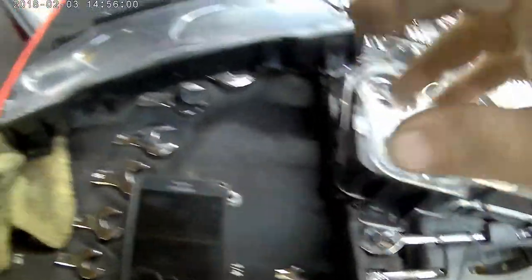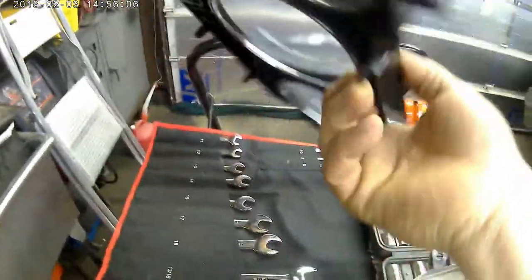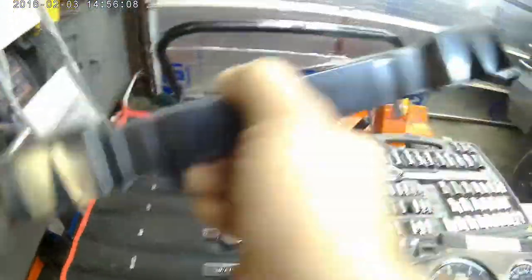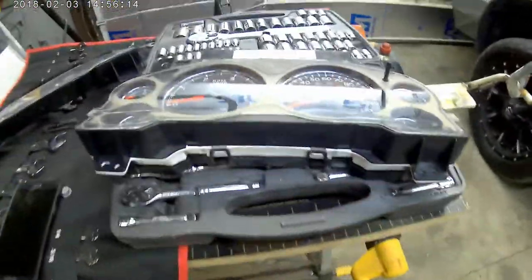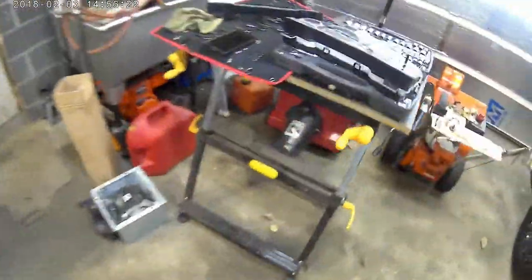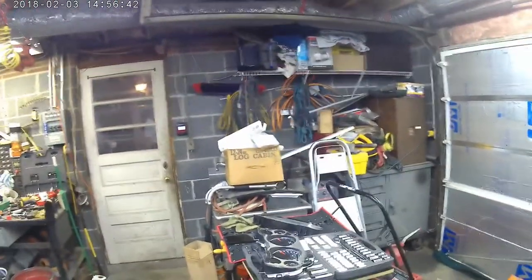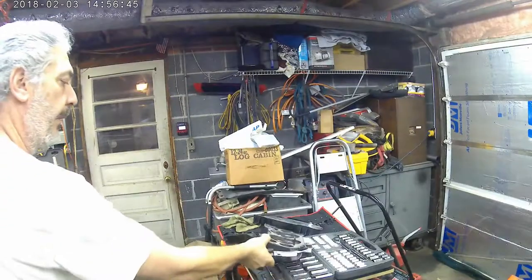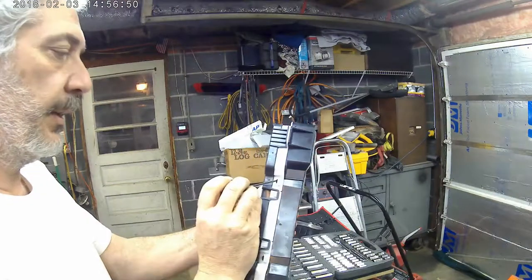Now we have to figure out how this comes apart, and we'll do that by looking at this one. It looks like there's little locking tabs - little locking ears all the way around. So let me get the little screwdriver and pop that baby off and we'll be in business. Yeah, there you go - you can see the cap comes all the way through.